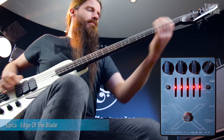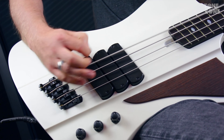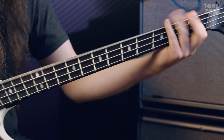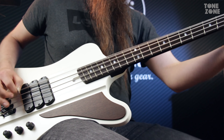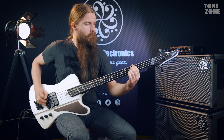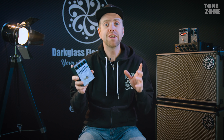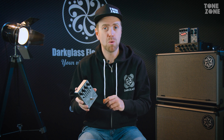For the second sound we've created, we've added a little more compression on the low end and kept the low end more clean and more defined. For the third and last sound we've created, we added a lot more distortion to create that ultramodern metal bass sound.